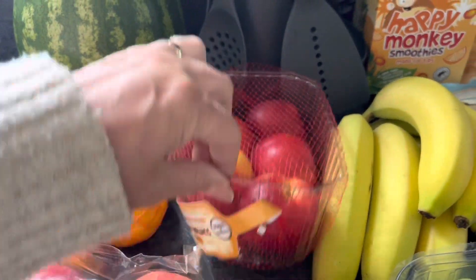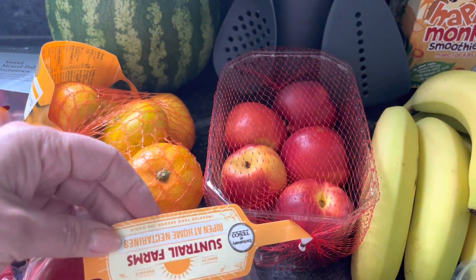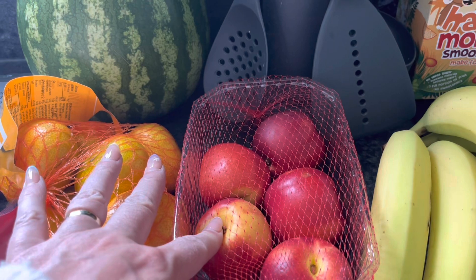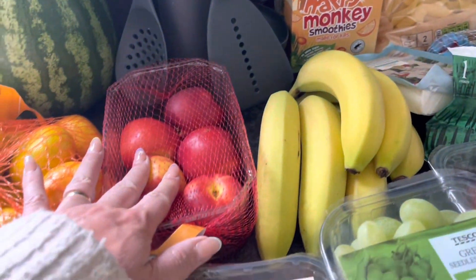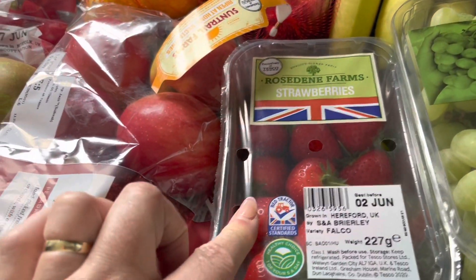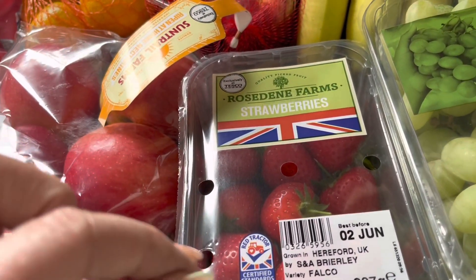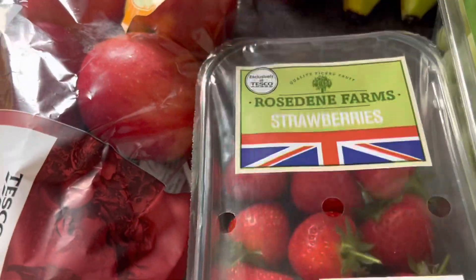I've got some nectarines — the ripen at home ones. So I'm going to put them next to the bananas — that'll help ripen them up. They're on a club card deal so I picked those up. These are my bananas — these are a free food, not speed. Strawberries: there were some other ones which were on a better deal but these were the cheaper ones and they look nicer, so I just picked the cheaper strawberries. They are the British ones so they just taste really gorgeous.